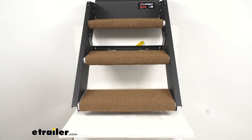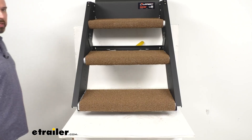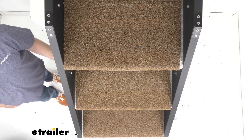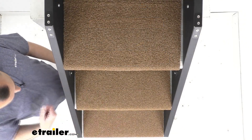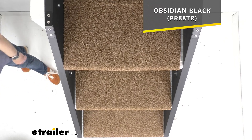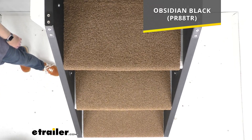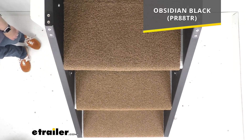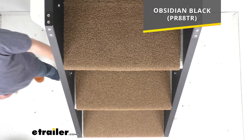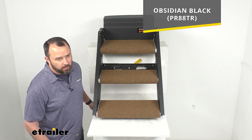No screws, no glue, no tools, or anything like that. Instructions will be included on the back of the packaging to guide you through that simple, quick installation process. This is in a buckskin brown color, but if you're wondering what other colors we carry, we also carry this in black — Presto Fit calls it obsidian black. On your screen, I am including the item number for the black version so you can pop it into the search field on our website and add it to your order if desired.